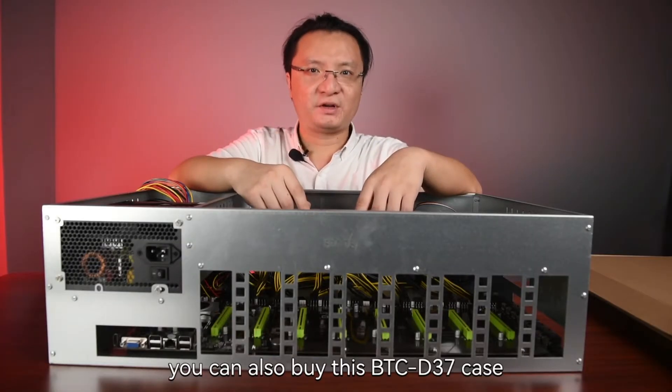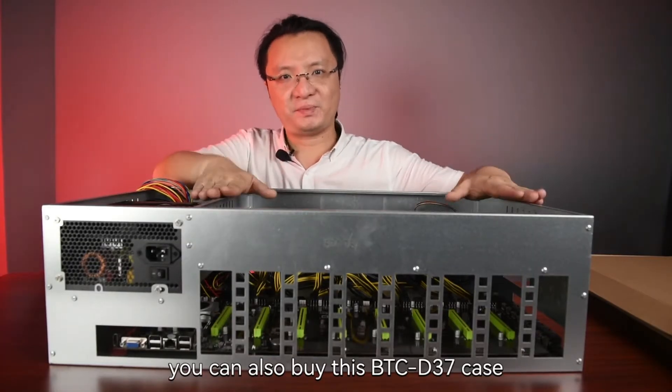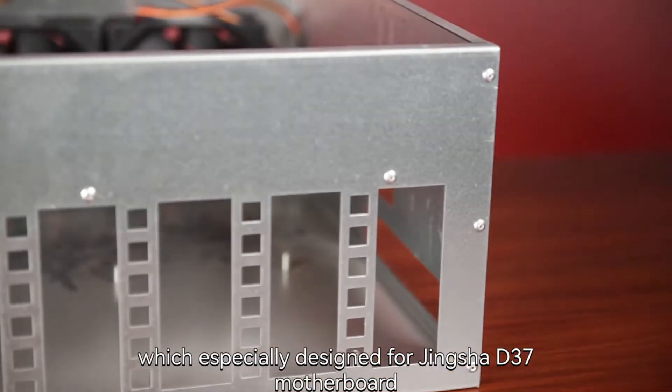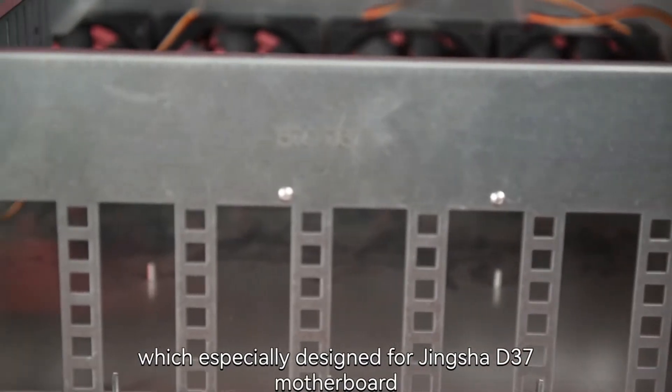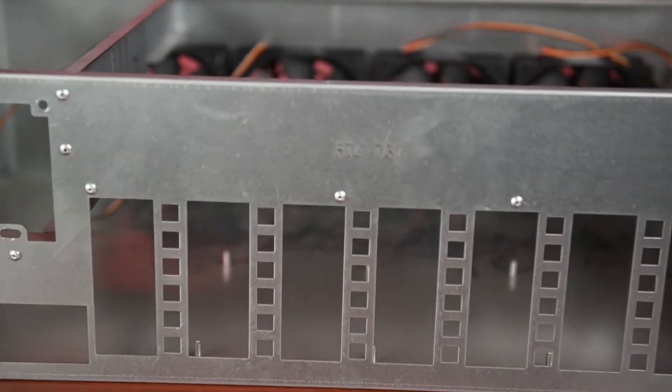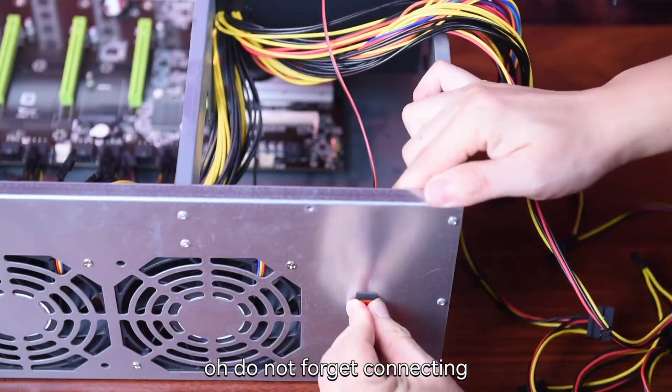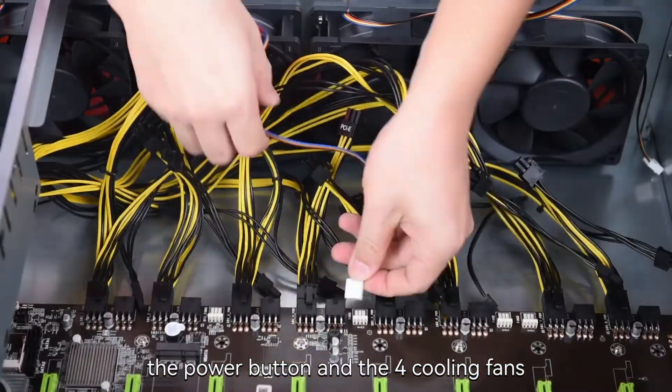By the way, if you would like, you can also buy this BTC-D37 case, which is specially designed for the Jinxha D37. Do not forget connecting the power button and the 4 cooling fans.